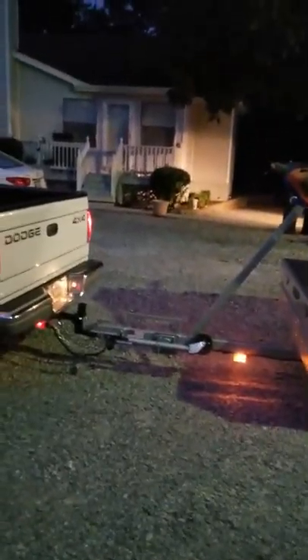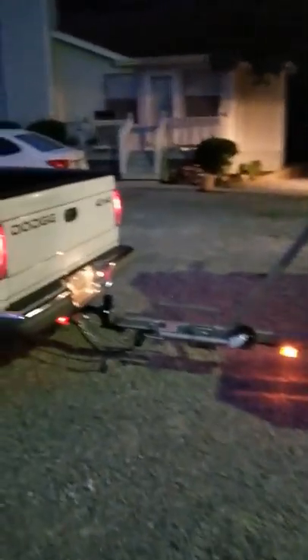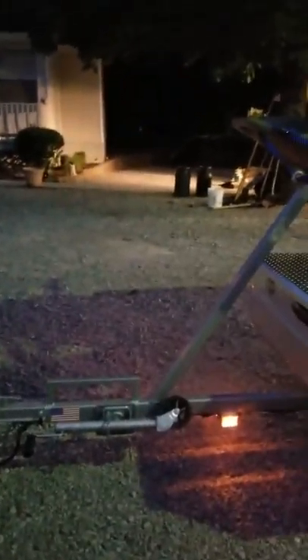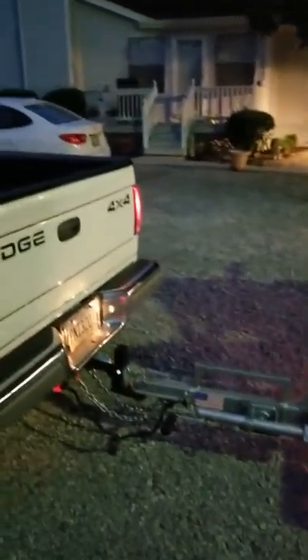That just makes it super safe, because you definitely don't want to get hit in the side and lose control of your kayak trailer — messing up your kayaks, your trailer, your truck, and everything. It's good to take added safety precautions, so just go get some lights.